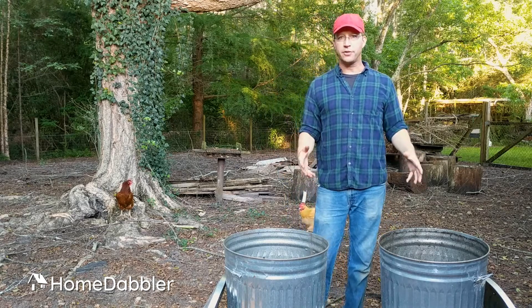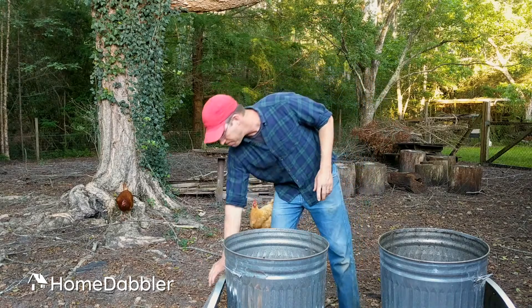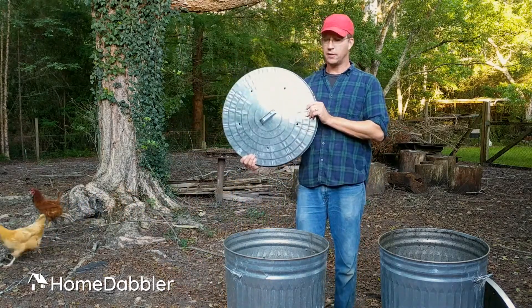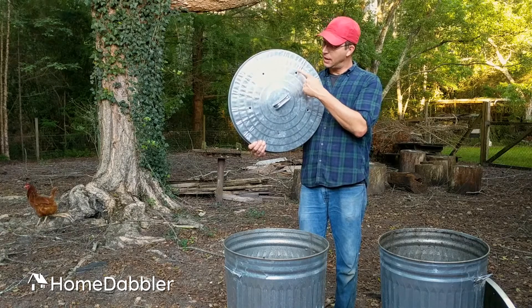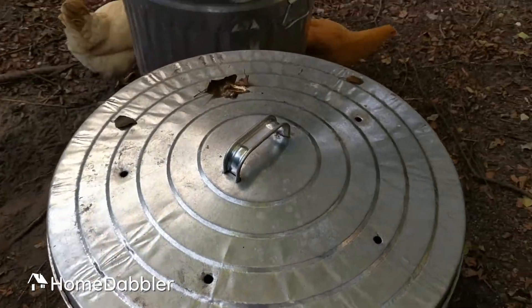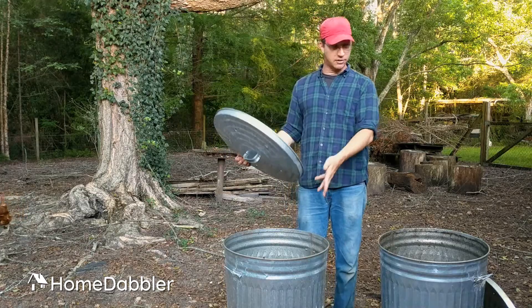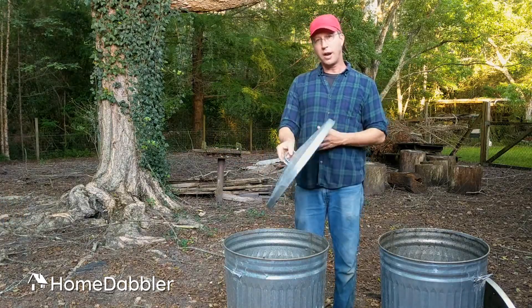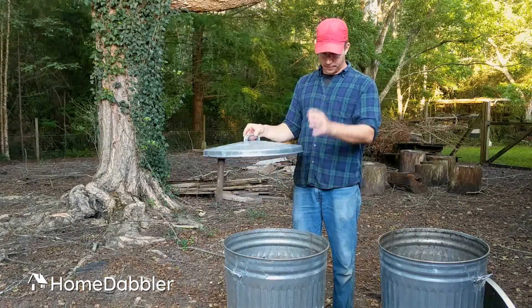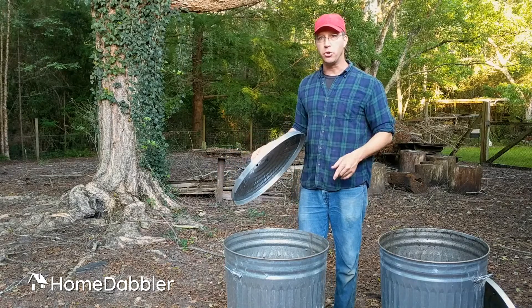These work awesome. All you have to do is make a couple of modifications. You need to drill some holes in the top of your can — just five holes around here, real simple. And then drill holes in the bottom of the can. We just leave them out here in the rain, so when rain comes along it'll rain through the top, soak through your compost and out the bottom. And there's your blue — there's your water. You're assured that you won't get too much water.